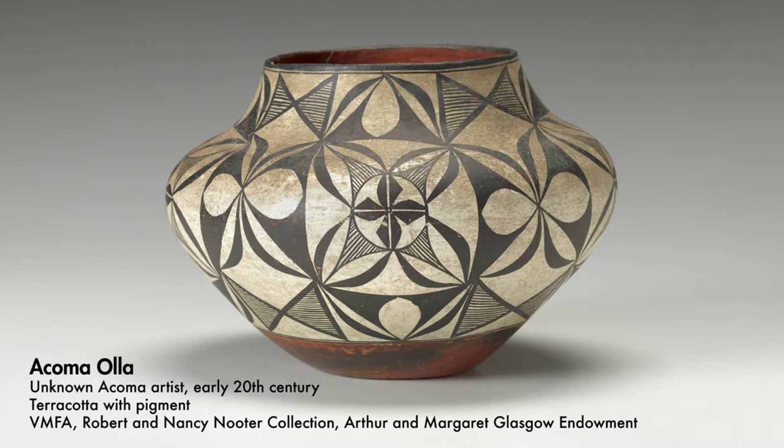This particular vessel is called an ola — the Spanish would say oya — and it's a water carrier. You can imagine the water cooling in it, as a matter of fact. Typical Acoma coloration of black and white, which I've always thought was stunning.